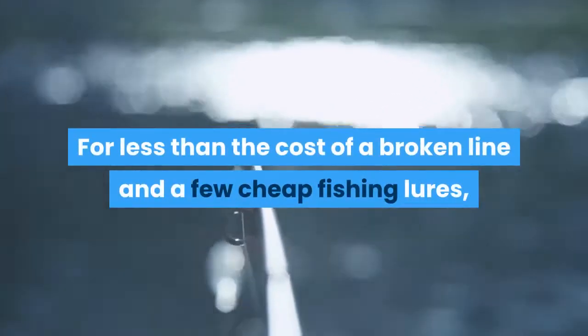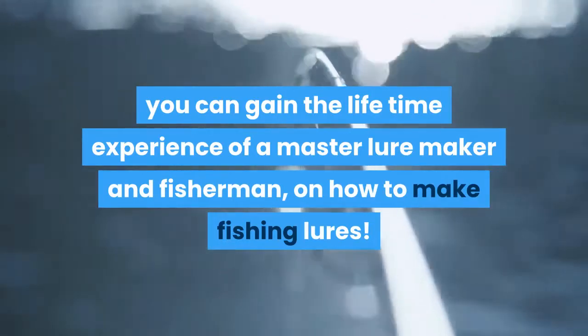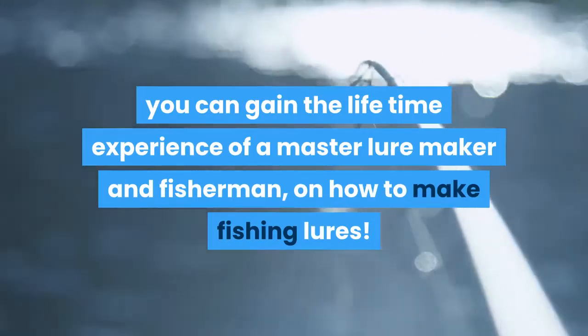For less than the cost of a broken line and a few cheap fishing lures, you can gain the lifetime experience of a master lure maker and fisherman on how to make fishing lures.